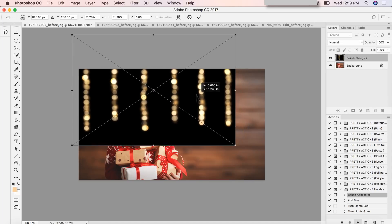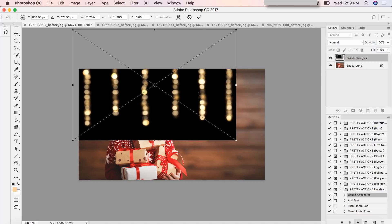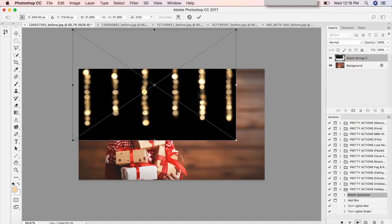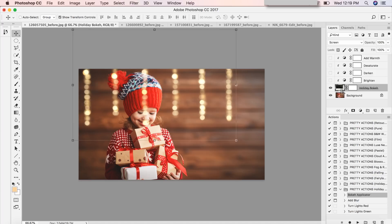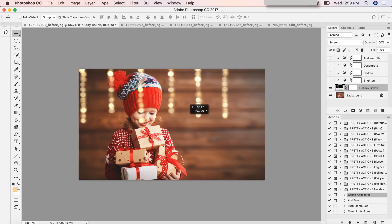I actually want these to appear shorter so I'm going to position it up here. If I want to reposition it later that's no problem — I can absolutely do that. I'll press enter, and if I do want to move it I can click on my move tool and click on the actual overlay in the layers panel. I can move it around, make the strings a little bit longer or shorter.